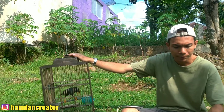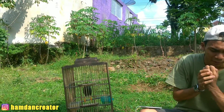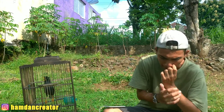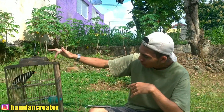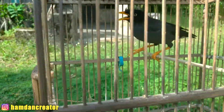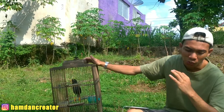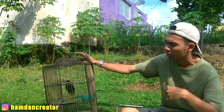Kita lanjut ke ciri yang kelima. Untuk jalak kebo jantan, di bagian kepalanya rambutnya itu hitam pekat, kelimis-kelimis seperti berminyak. Bisa dilihat untuk yang jantan bagian kepalanya hitam pekat dan kelimis seperti berminyak ya. Untuk yang betina cenderung kebalikannya — agak pudar dan agak kusam ya teman-teman.